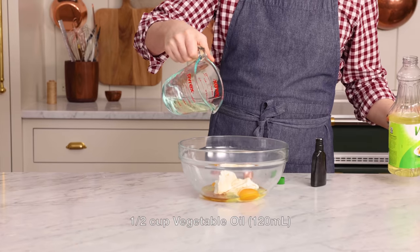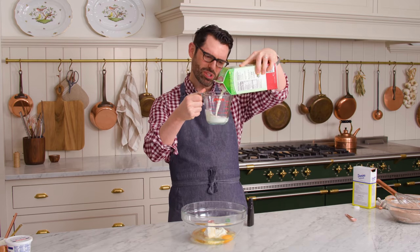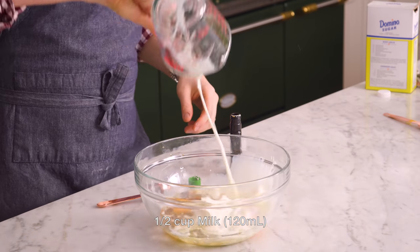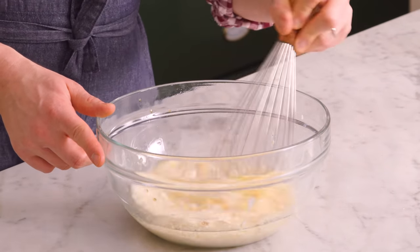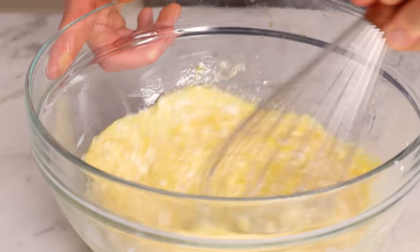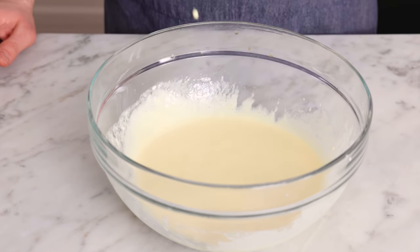We're gonna measure out half a cup of vegetable oil, add that in, and half a cup of milk — I'm using whole milk today. That's actually it for the wet ingredients. We're gonna whisk this together now until it is nice and smooth. These are gonna be a special treat for the boys after dinner and they're gonna be so excited — they really love muffins, any kind of muffin they are all for. Look how beautiful and smooth that looks with just a little bit of whisking.